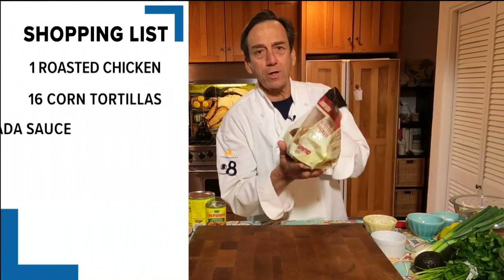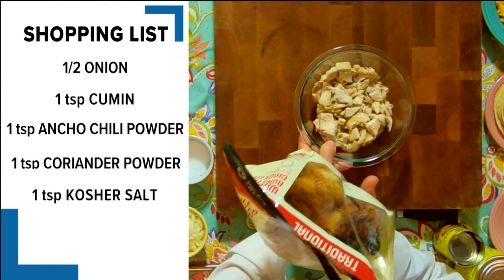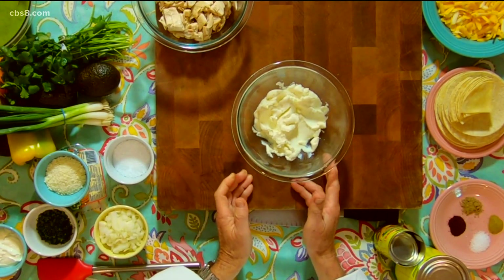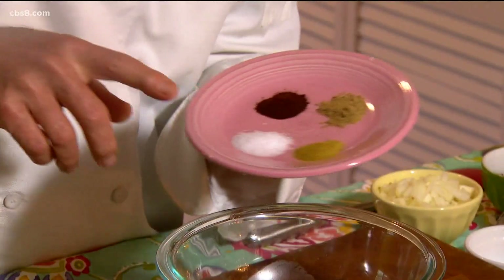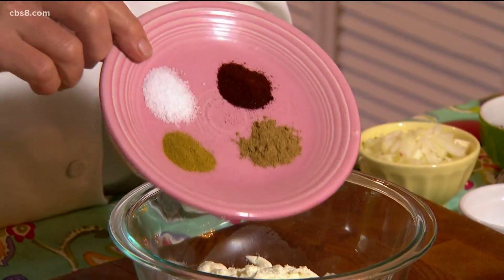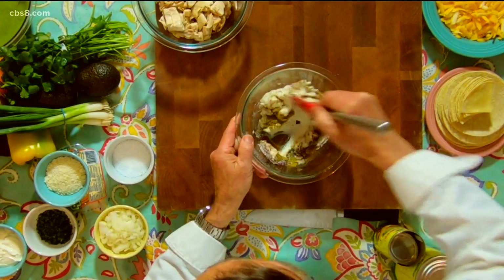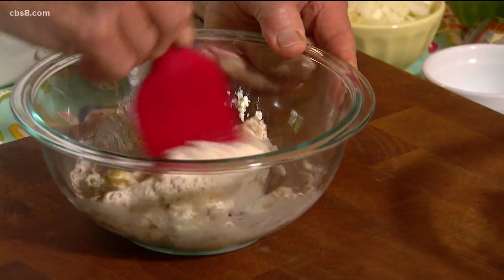I love enchiladas, but there's a lot of work that goes into it. The shortcut we're going to take is pre-roasted chicken, so we don't have to deal with cooking a whole chicken. Because this is lasagna, we're going to have some ricotta cheese. What makes this a little different are the spices: a little salt, cumin, coriander, and ancho chili. We'll mix that together and then just assemble this — it's as easy as making lasagna, except Mexican style.